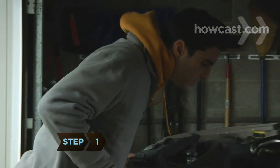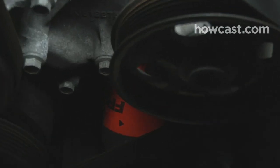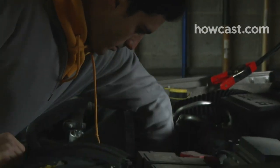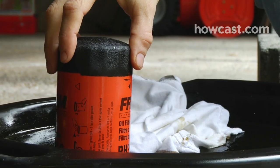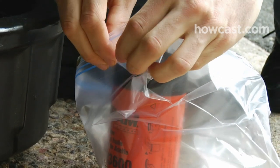Step 1. Under the hood or under the car, locate the oil filter, which is usually in the lower half of the engine block. Put the oil pan on the ground underneath the filter. With the oil filter wrench, turn the filter counterclockwise to loosen it. Slowly and carefully remove it with your hands. The filter is full of oil — have the oil pan handy. Seal the filter in the plastic bag and set it aside.